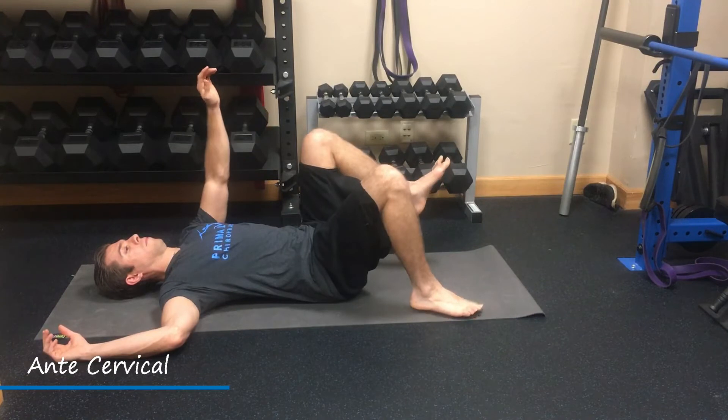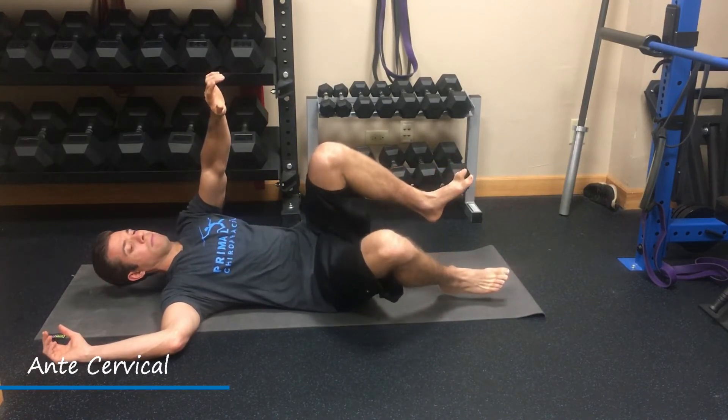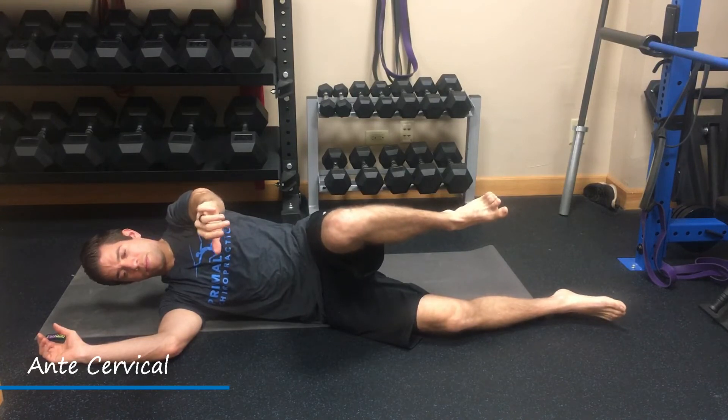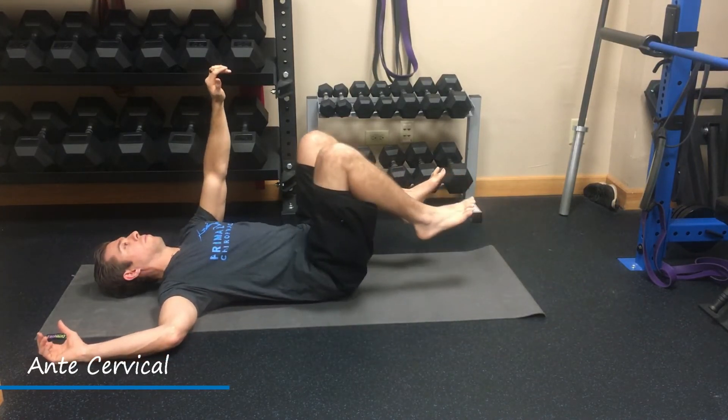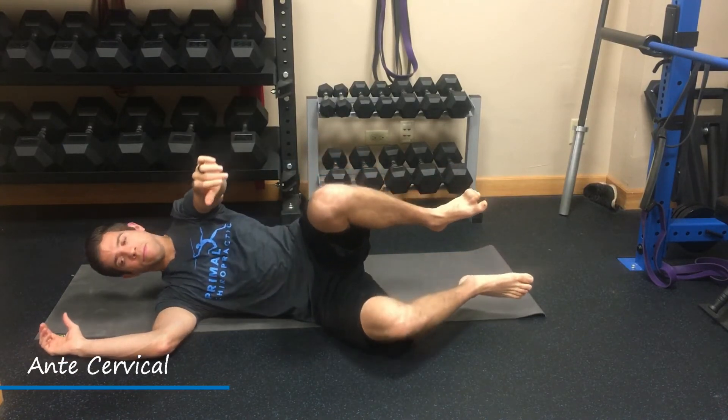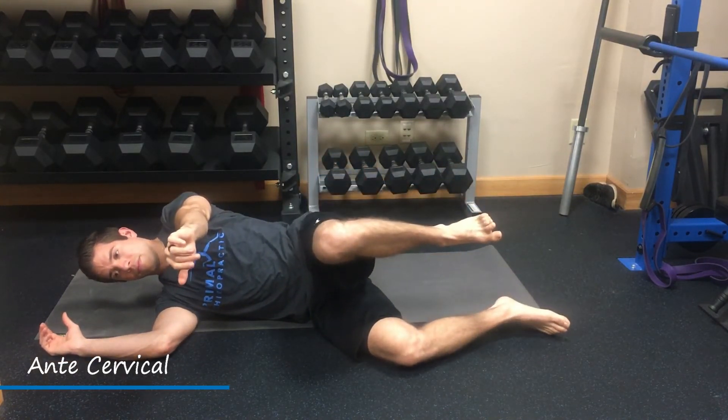We will roll slightly to the side, keeping the chin packed in. We never want to allow hyperextension or overarching of the neck as we roll — so neck packed in as we roll — and then bring it back to the back.